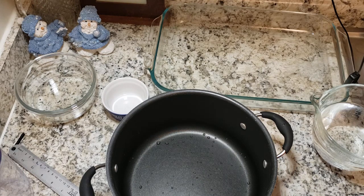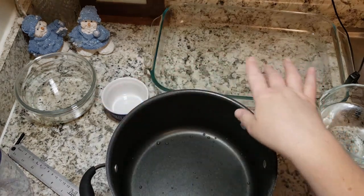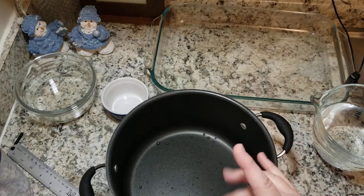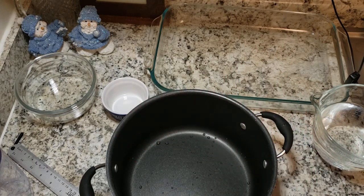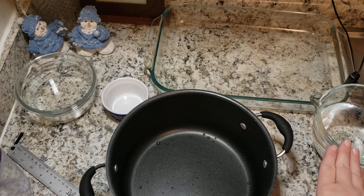My measurements: when I filled all these to about a centimeter — or three-eighths of an inch — a couple were a tiny bit over, but I'd rather have too much than too little. That came out to five and a quarter cups, which would be about two and a half cups of water. To be safe, I'm doing five and a half cups of liquid total — two and three-quarters cups of water.